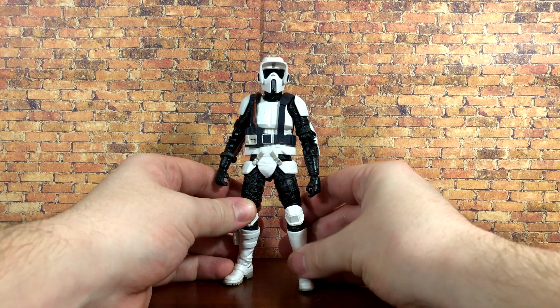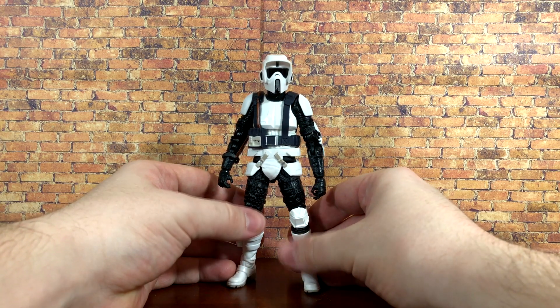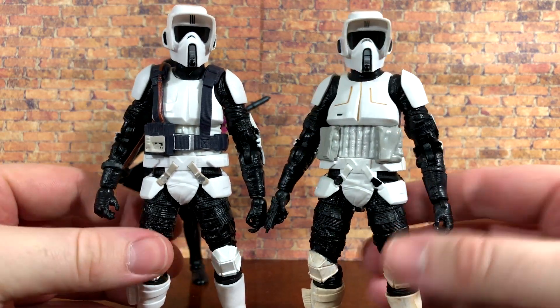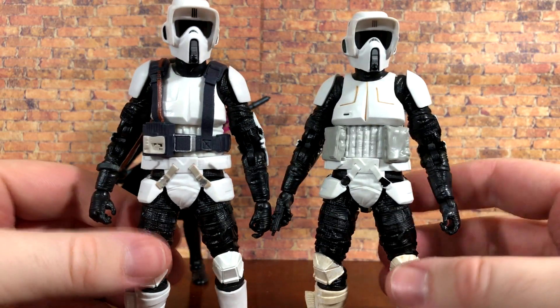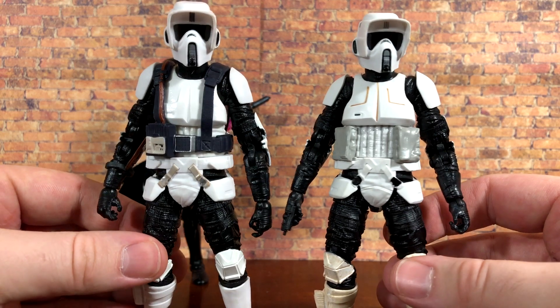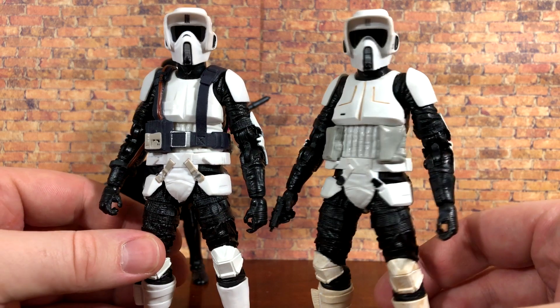Now let's compare him to some other figures. First up we've got the Gaming Greats purge trooper and the archive release of the scout trooper. You can see the boots are definitely different in terms of paint deco, and the Gaming Greats version is also missing some pouches — so there is a little sculpt difference. But I think you could still snip the vest off and it would still look pretty awesome if you missed out on the old one.